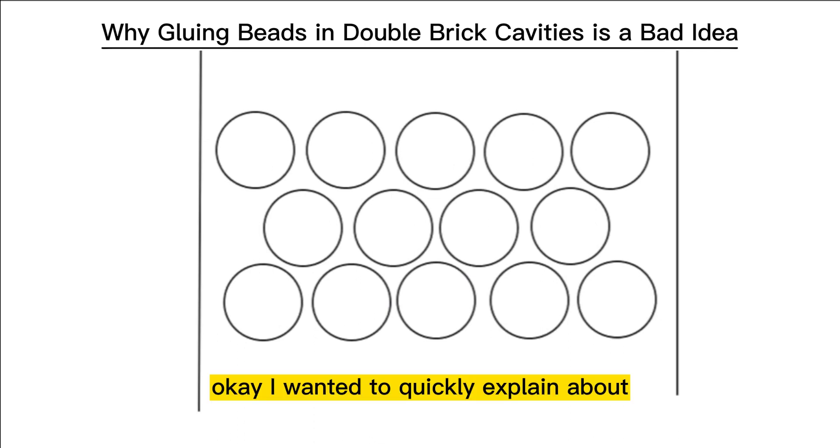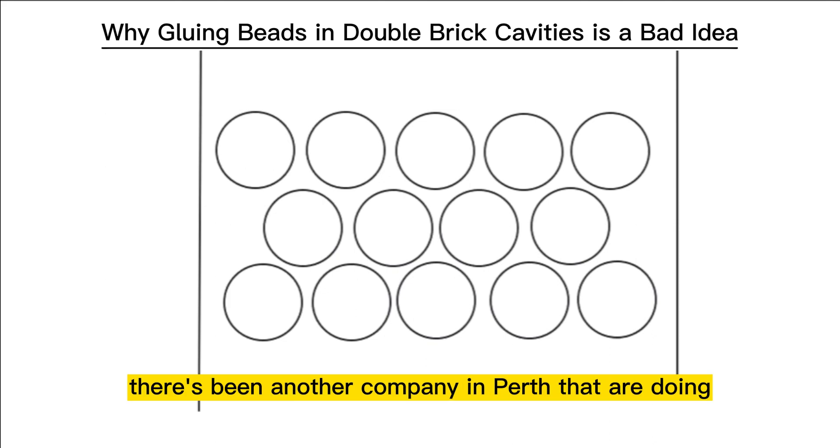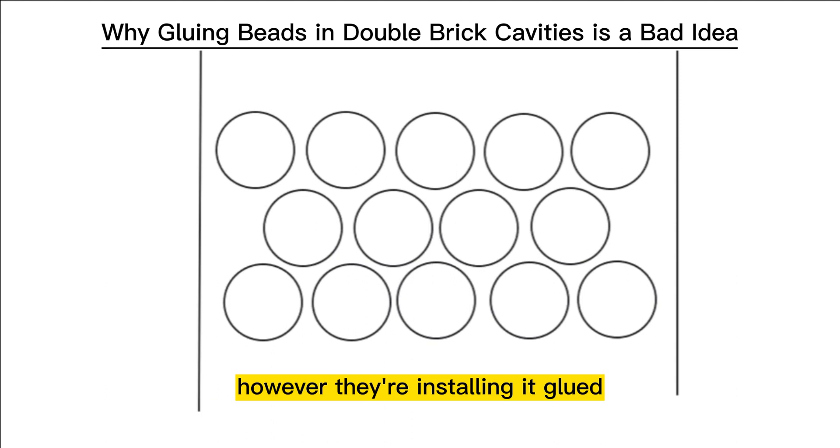I wanted to quickly explain the difference between gluing and not gluing the beads in a double-grip cavity. Recently there's been another company in Perth doing the beads that we've been doing for nearly a decade, however they're installing it glued.